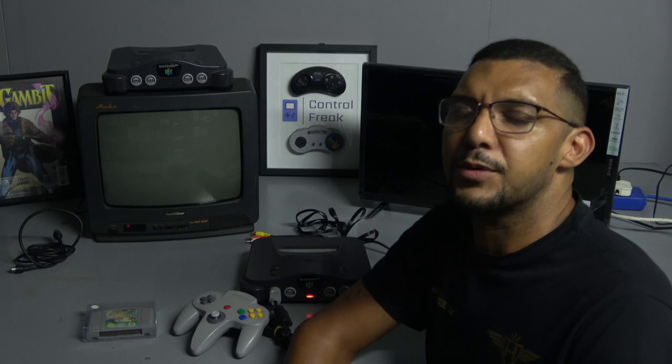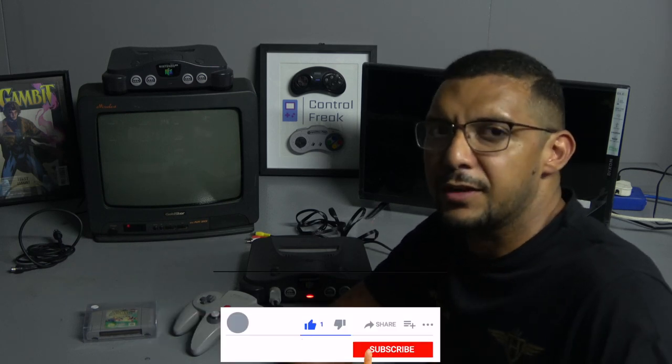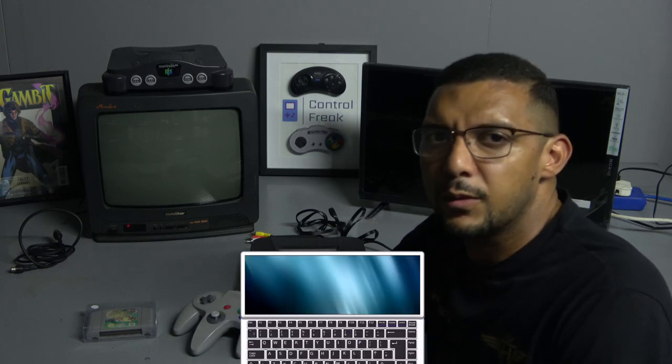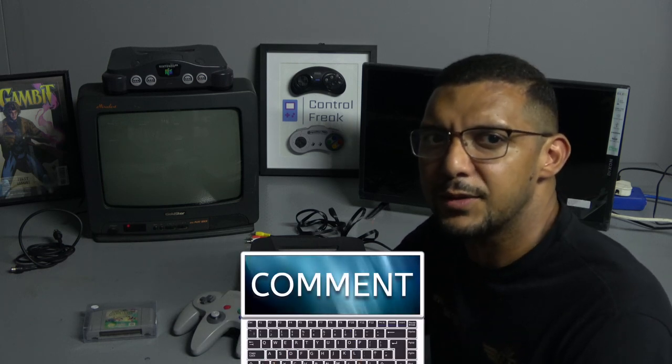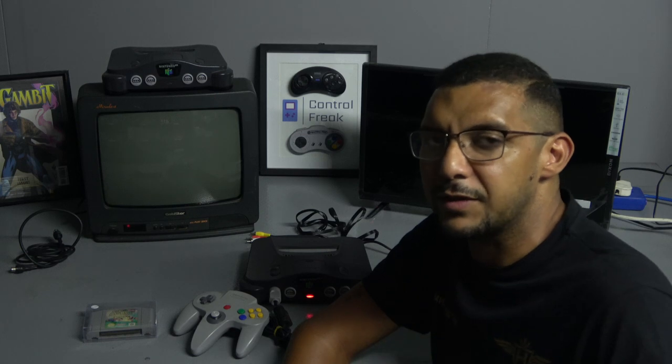Hey guys and girls, welcome back to Retro Guys, Harland here. I just want to say firstly, thank you to all of those that do subscribe to our channel and support us and support our store. And for those of you that don't, please remember to subscribe to the channel below and like and share the videos. Comment below — we love the comments, we always try and get back to you. So thank you to those that do, and those that don't, we expect to see something below.